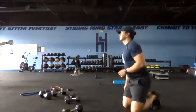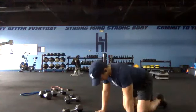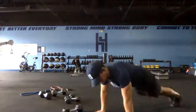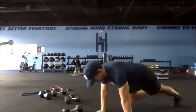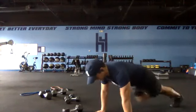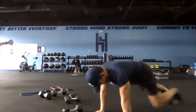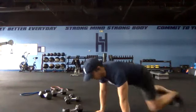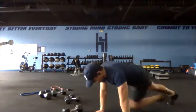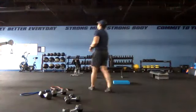Fifteen seconds a piece, then we are going back into our conditioning cycle. Get set first side and go — just 15 seconds, good form, good speed, hips and back stay straight. Two, one and switch — switch sides. Awesome — five seconds and then we're coming up to our feet going into drop squats.